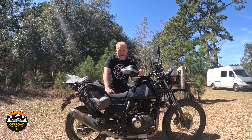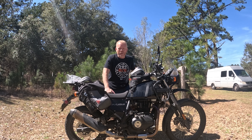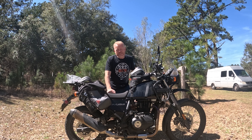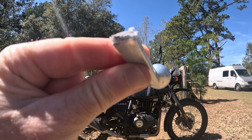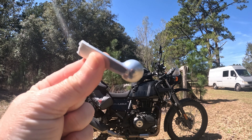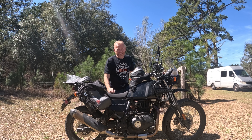We're finally going to put some handguards on. Hopefully later is better than never, but when you don't put handguards on right away and you're riding off-road and things happen, you end up breaking your brake lever. It's time to put them on.